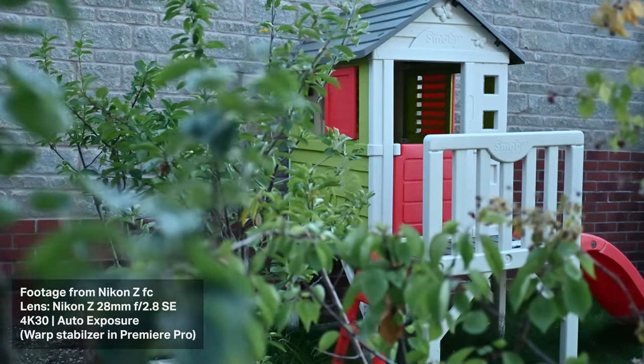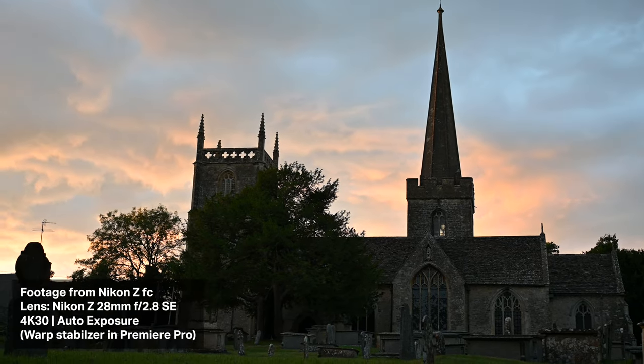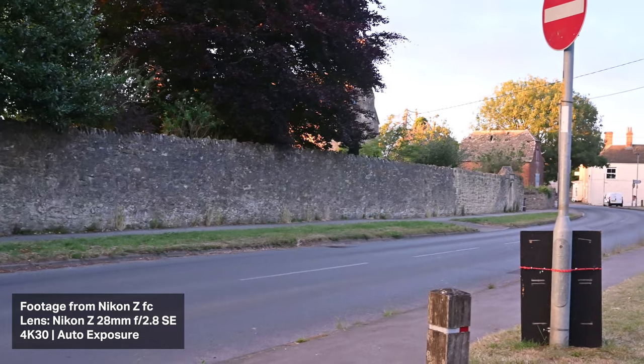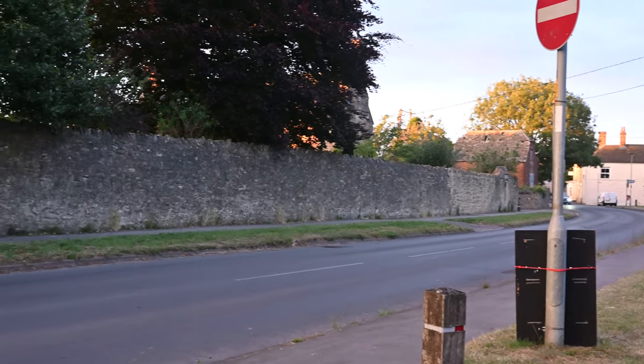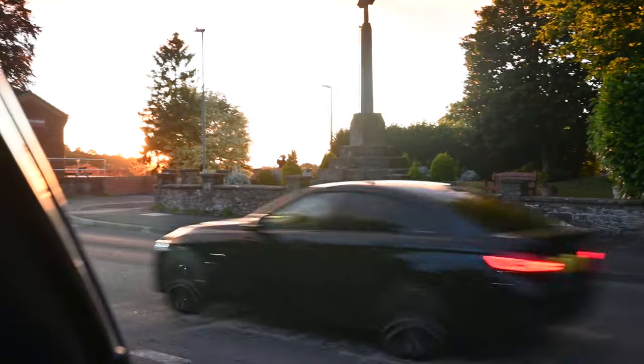I went out and tested this in low light and was pretty impressed. Most of the footage I shot was in auto exposure, and when I filmed in low light it does a really good job of changing the exposure between something that's really light and something that's really dark. For example, I was filming the sky at sunset, and when I brought the shot back down to the foreground it compensated for the exposure pretty well. So in low light it does pretty well.